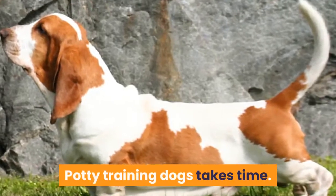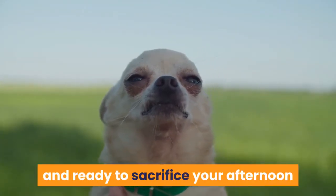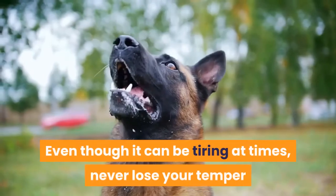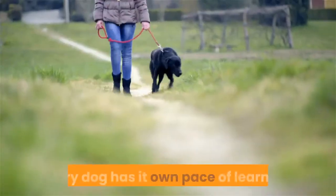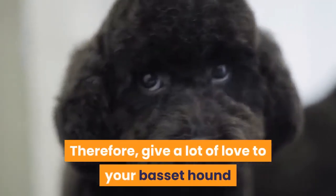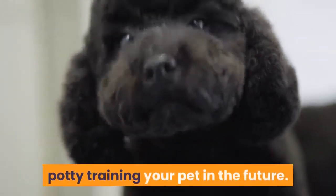Potty training dogs takes time. As an owner, you have to be extremely patient and ready to sacrifice your afternoon naps for teaching your dog the right ways. Even though it can be tiring at times, never lose your temper or punish your pet for peeing at the wrong place. Every dog has its own pace of learning, and showering anger will not make it easy. Therefore, give a lot of love to your basset hound and put in the right effort, so that you never have to worry about potty training your pet in the future.